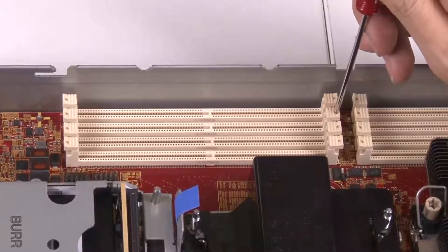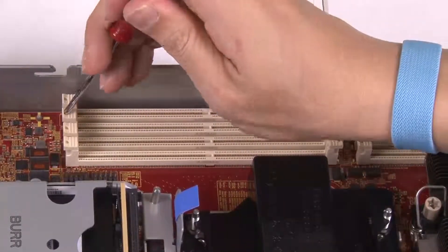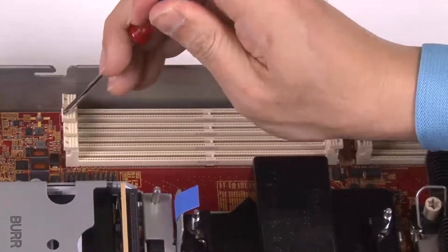Use a thin object to press the retaining clips. Push the retaining clips outward at each end of the memory module slot.